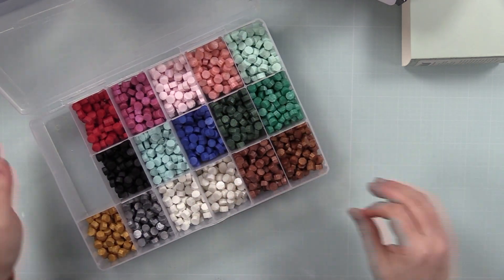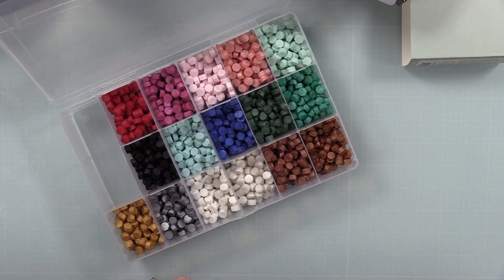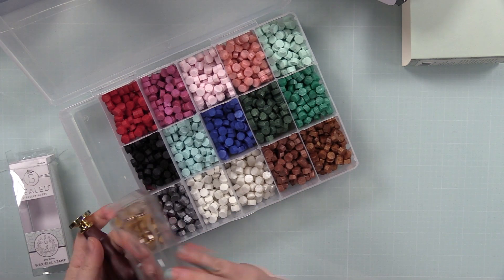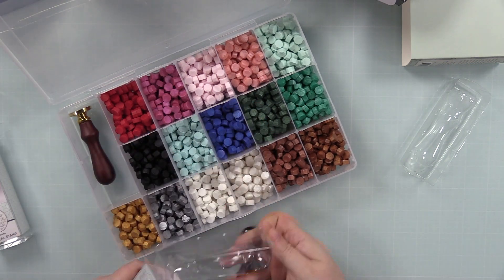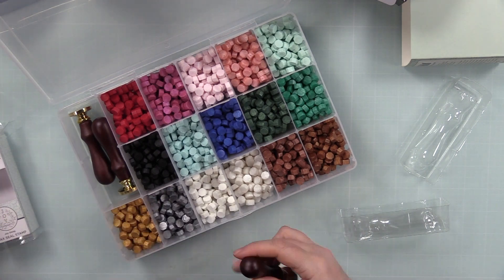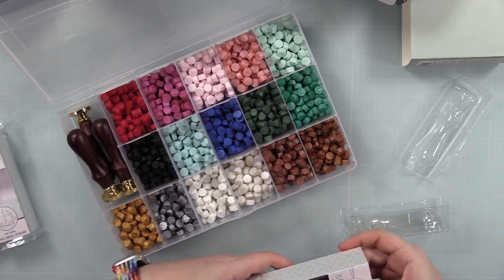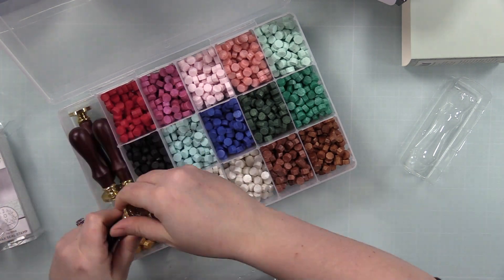So I've got all the different colors labeled and it's all fabulous. I still have a little space left in this container — it would have been nicer with one of the embroidery floss containers where you can move the spacers around — but this works great.